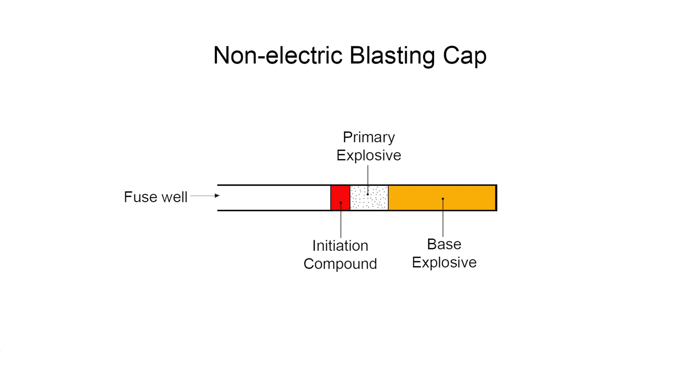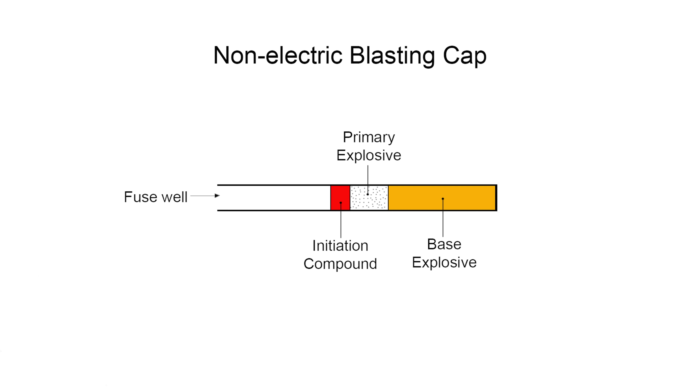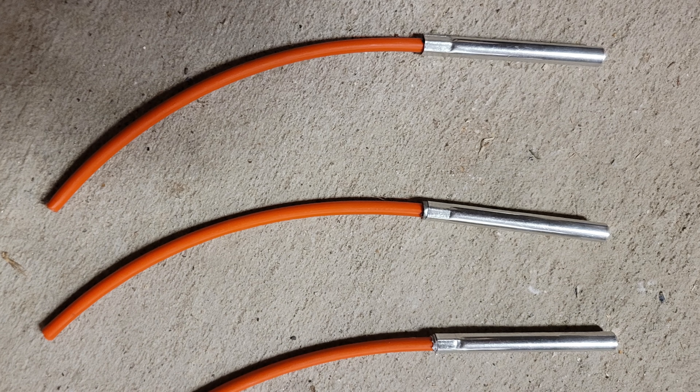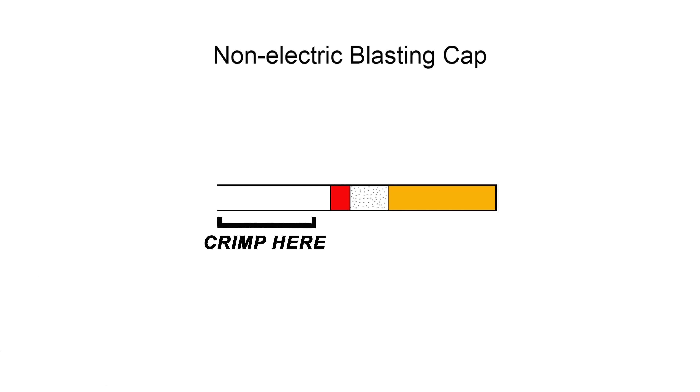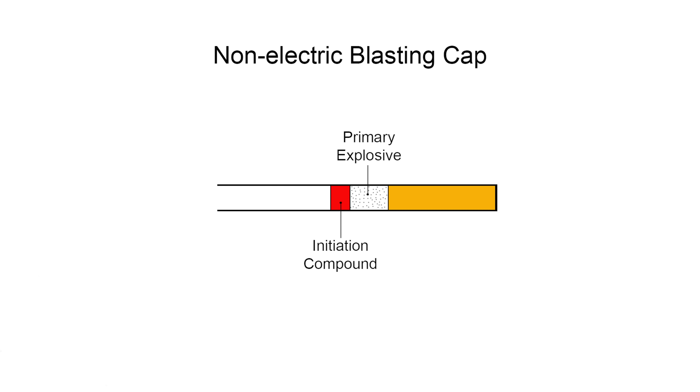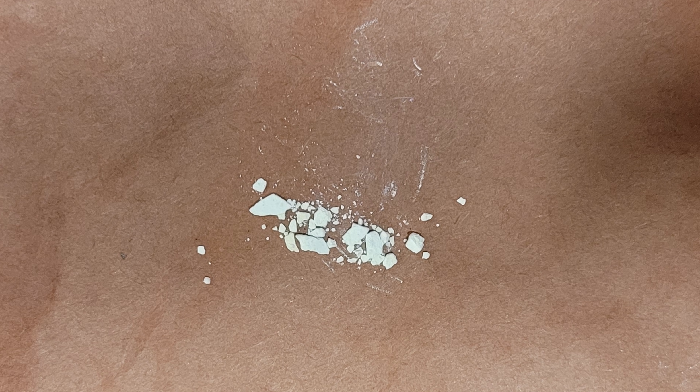This primary explosive will detonate and set off the last part of the blasting cap — the base explosive. The base charge is normally a stable explosive with a high detonation velocity such as RDX or PETN. To prepare a non-electric blasting cap, a pyrotechnic fuse is inserted into the fuse well and crimped into the cap with a plier-like tool called a crimper. You always want to crimp along the fuse well region of the blasting cap and nowhere near the explosive portion — crimping along the explosive portion would result in the cap blowing up right in your face.